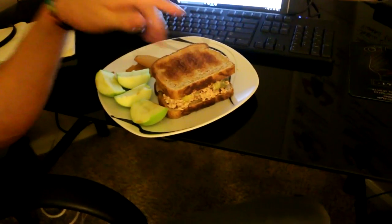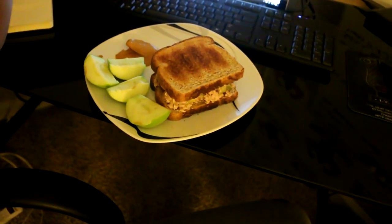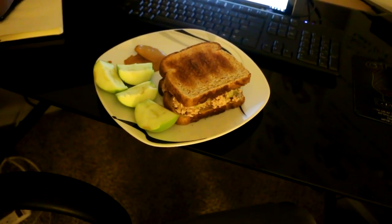Just got back from the mall — I'll show you what I got, but not quite yet. I'm eating again: a tuna sandwich and an apple with some peanut butter. The tuna sandwich is just two pieces of whole wheat bread, two packets of tuna, pickles, and reduced fat mayonnaise.